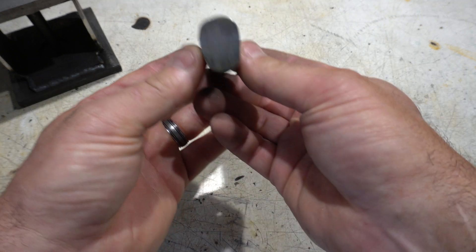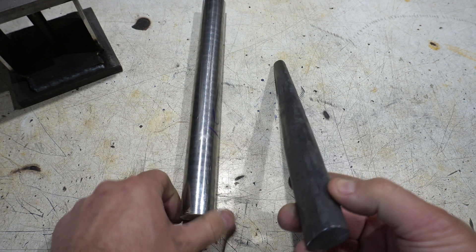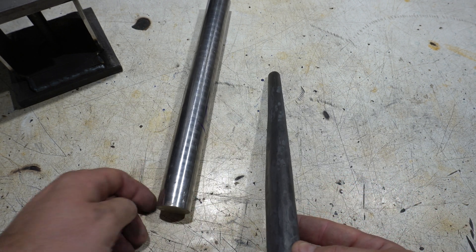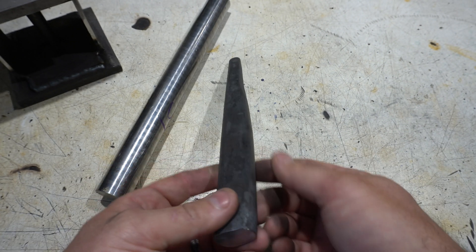My only concern is that this is kind of small. I do have a bigger piece of S7 that I'm going to be using for some larger axes, so this will be a pretty small hatchet — tomahawk kind of thing.